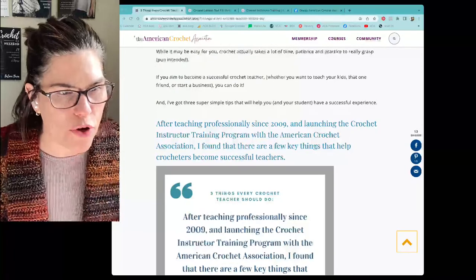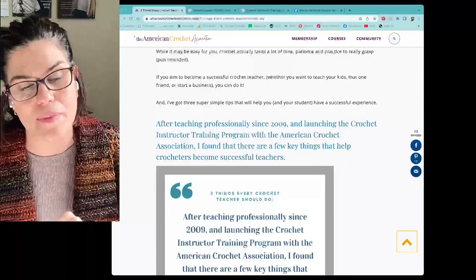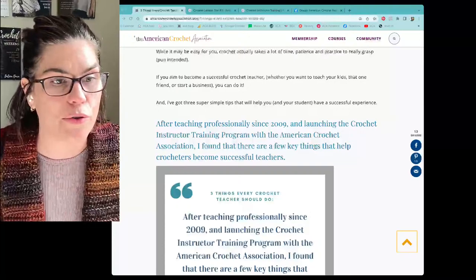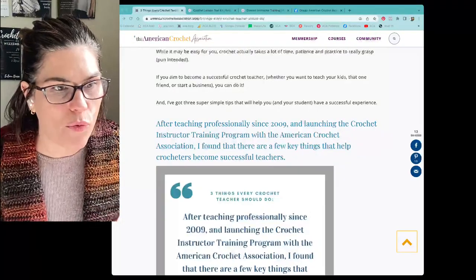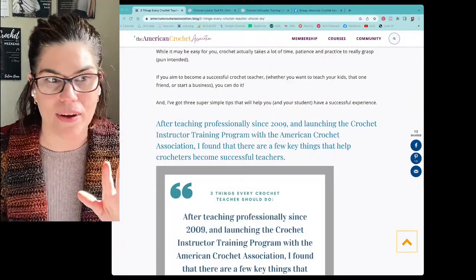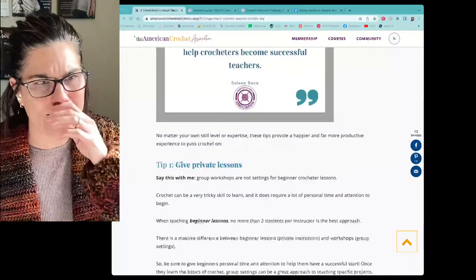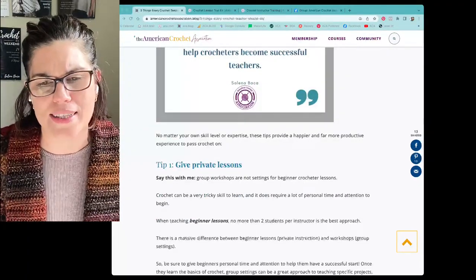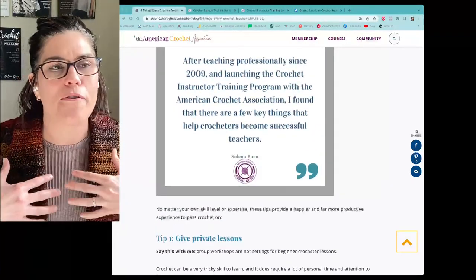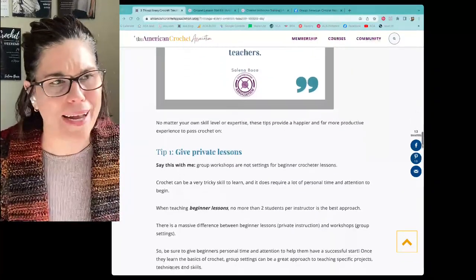After a few decades in the crochet world I've learned what doesn't work and what does work really well, and I'm here to pass along some of those tips. I just have three tips today. I'm going to get through them, then share some resources, then go through the comments. Let's get into it — three tips on how to effectively give crochet lessons.